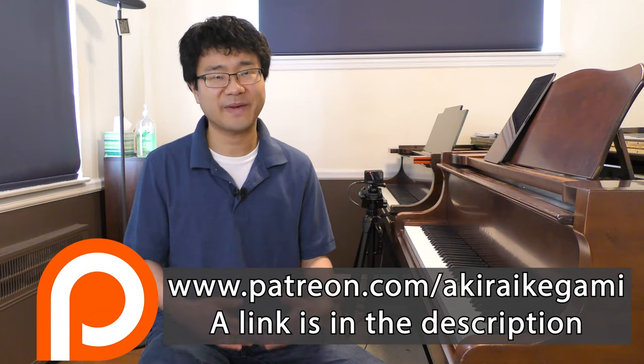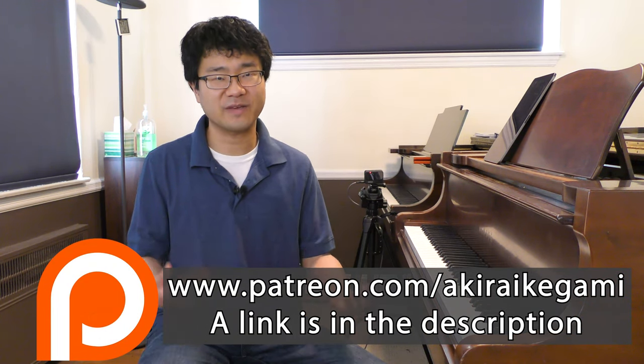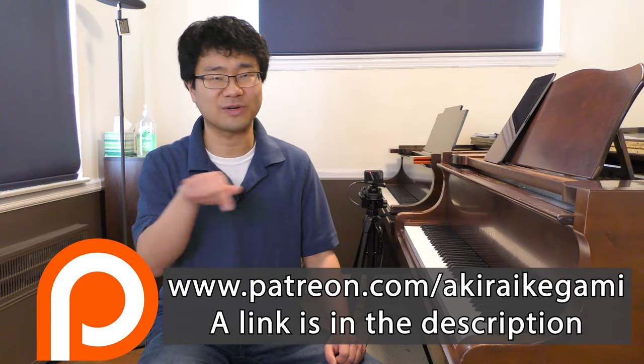Before we start, many thanks to my patrons who are supporting me on Patreon.com. And if you are kind enough to support me for $3 or $10 per month so that I can make these videos more often, I'll leave the link in the description. Without further ado, let's start!